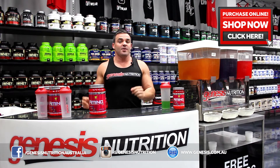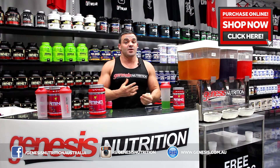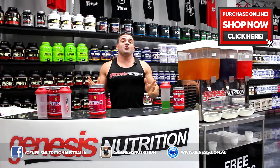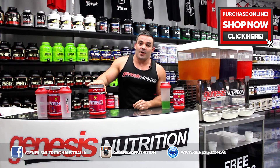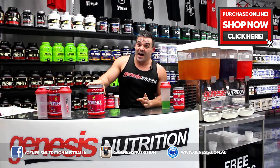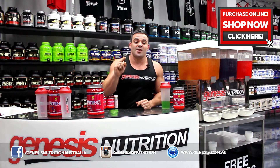You might ask, what is a branched chain amino? It is a formula that's going to make you train harder, stronger, for longer. It's going to saturate your muscles and make you feel amazing while you train. You might drink water when you train, you might drink Powerade, all these other products — you really should be having a branched chain amino. It's going to make you train a lot harder, you're going to feel stronger, and recovery is going to be through the roof. You'll be back in the gym faster than you know it.